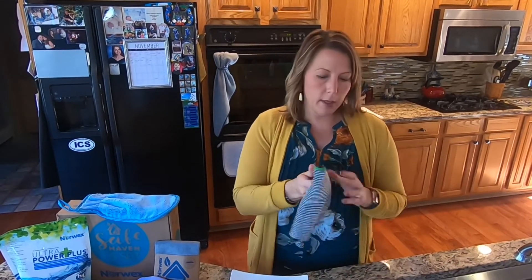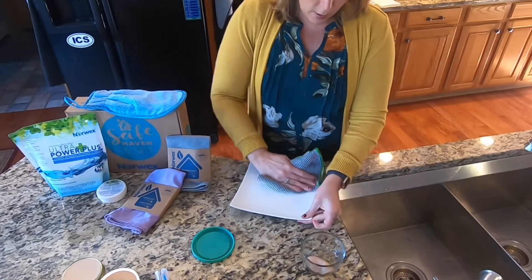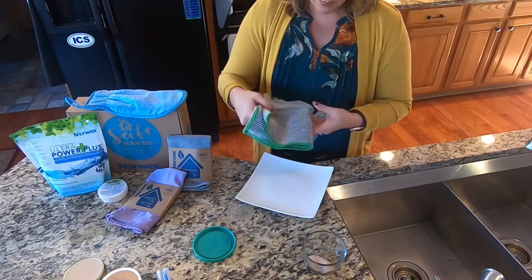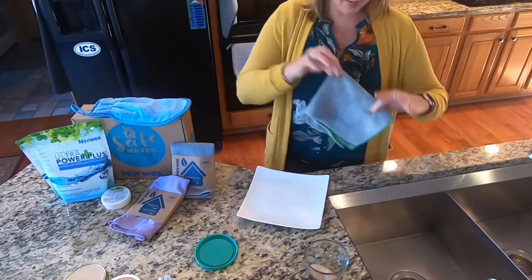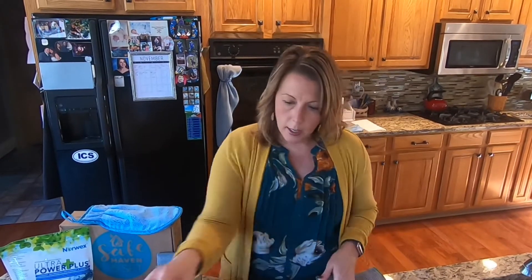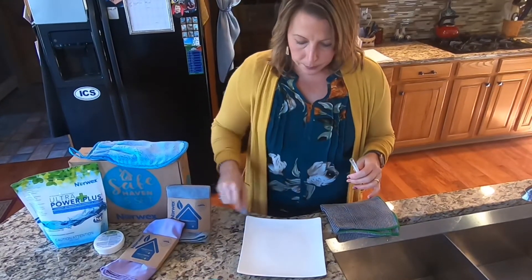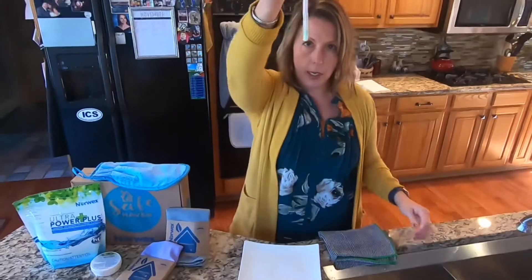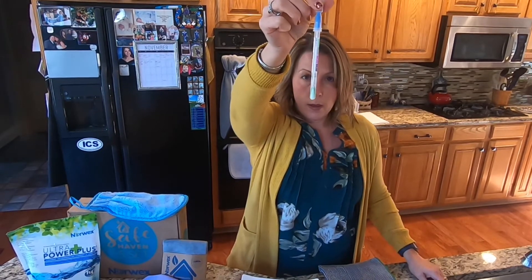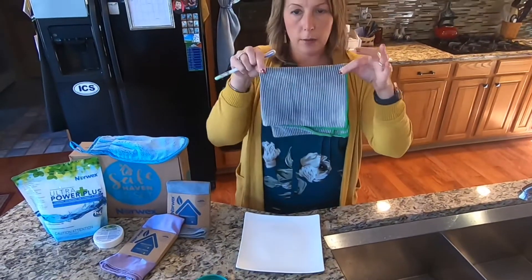I've already dampened the enviro cloth — just ran it under water and wrung it out. I'm going to take it and wipe the plate: one side, flip it over and wipe again. Now I'm going to test the plate with a fresh swab — this one's empty, ready to go. I didn't work too hard at it, I just wiped it quickly. And green means clean — it came up green really fast.